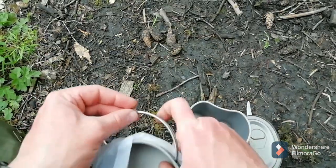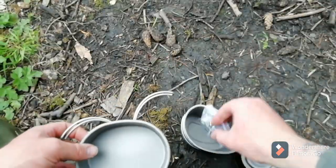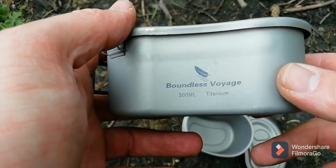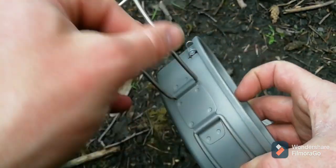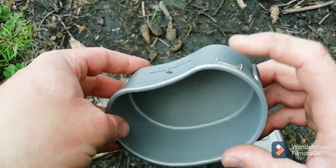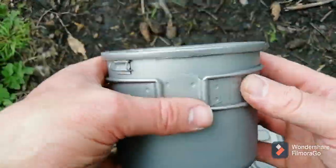It should also come with a wire - I couldn't see it but it's in the pot - so it comes with a hanging wire as well. It's got folding handles with loops offset so you can suspend it over a fire. And that's the main pot.